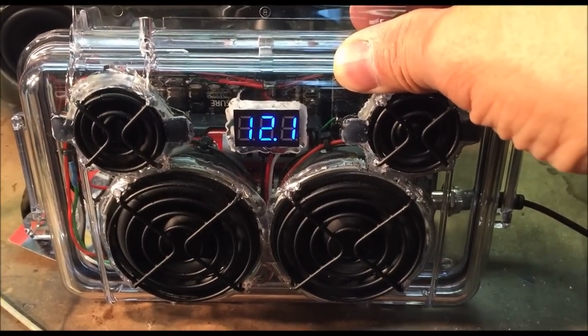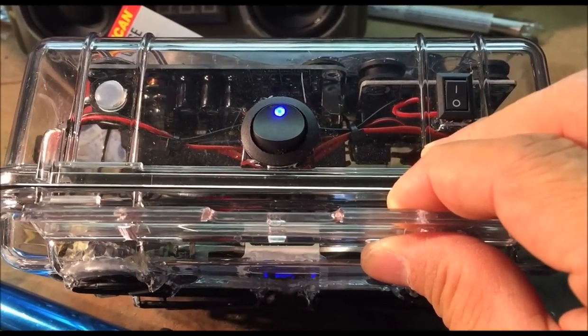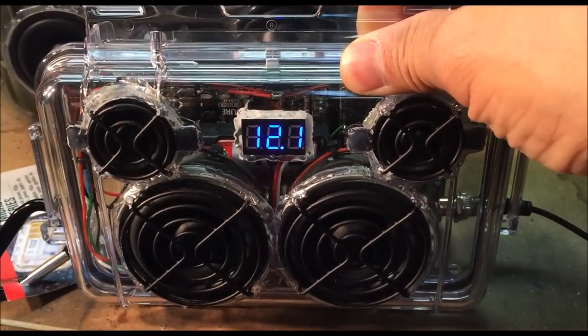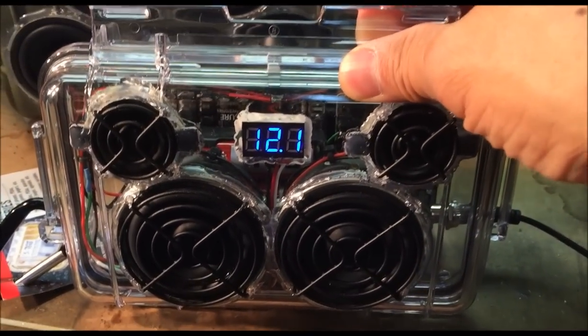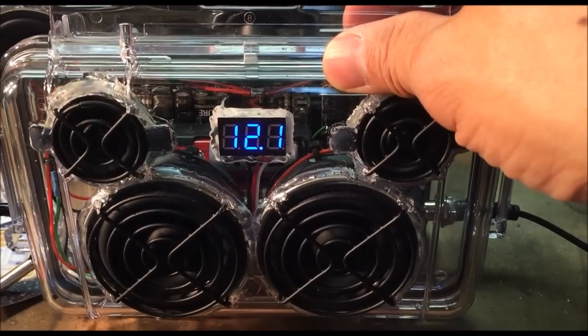So this boombox has a range with three lithium ion batteries from about 9 volts up to 12.5 volts safely. There's been a lot of questions about how long it lasts — I've had it on straight for two and a half days with no signal going through it, and that's when it killed the battery. I'd say at half volume you could probably get about 18 to 24 hours out of it.